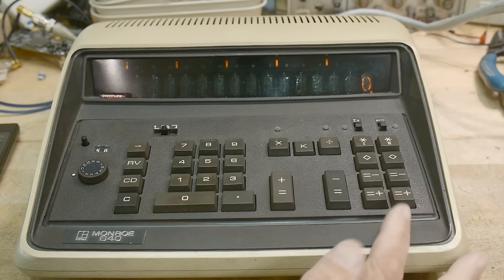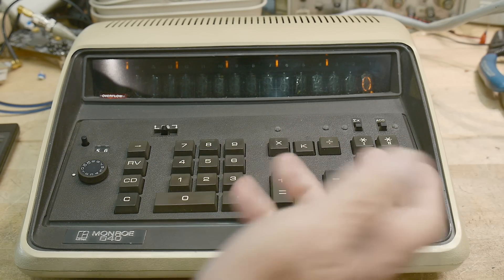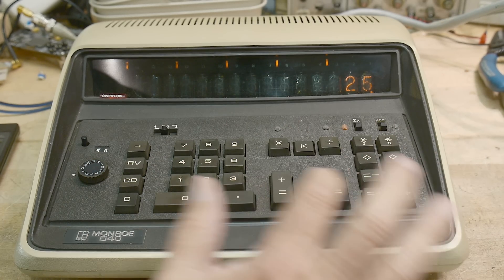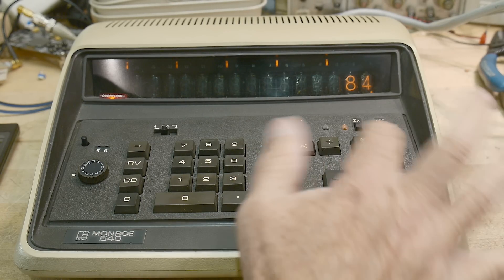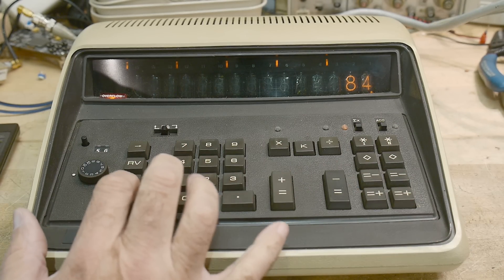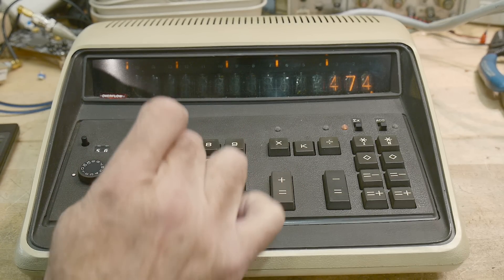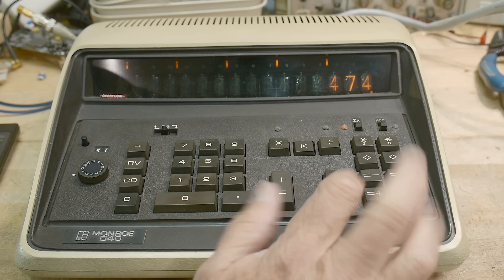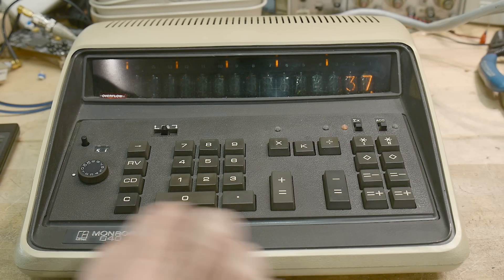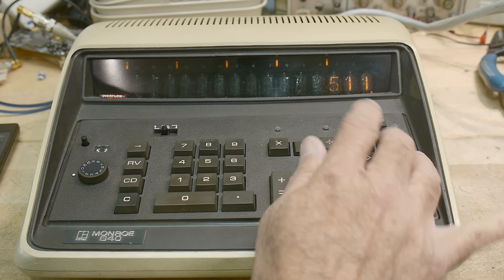Now there's this funny little section over here — it's got two memories, memory 1 and memory 2. So I could enter 12, 25, 85, adding those into these registers — that's 84 when added. I could go do a calculation over here and recall that other one. So you can use these as memories, and you can add and subtract into them.